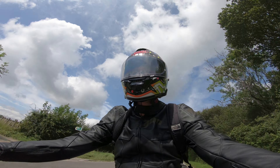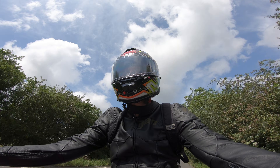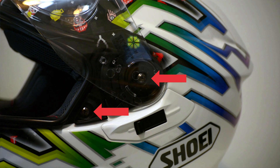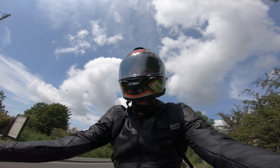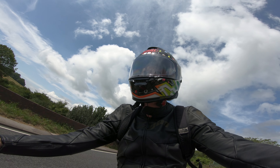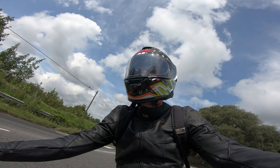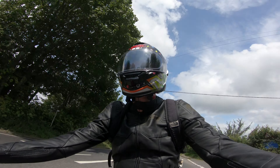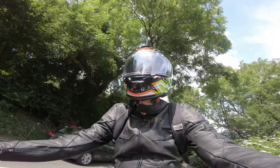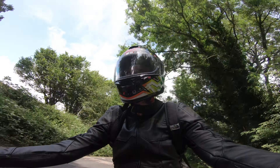I did some reading and apparently a lot of the noise can be due to the base plates for the visor, which you can adjust. There are two screws on either side that you can push down and adjust forward or back to change how the visor meets the seal. I've attempted to adjust the visor myself and it doesn't seem to really improve the noise element, so that's the first problem.